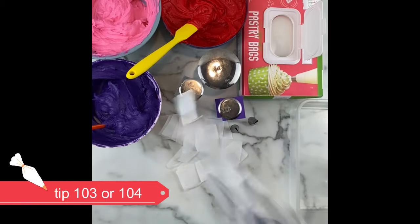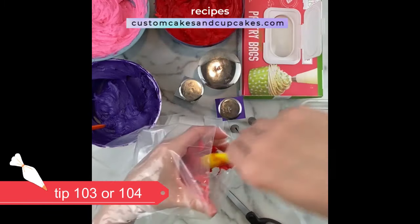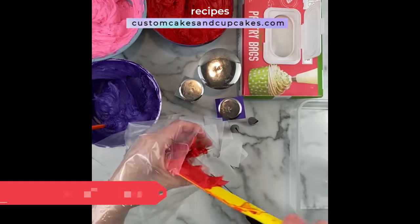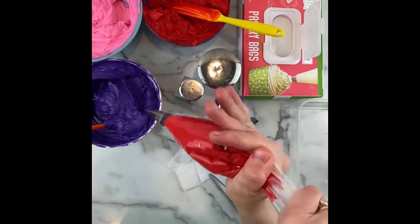To pipe the size and style of rose in this video, using a tip 103 or 104 will give a similar look. You can find recipes for my buttercream frosting on my website at customcakesandcupcakes.com and also on my channel here. I will link it in the description.